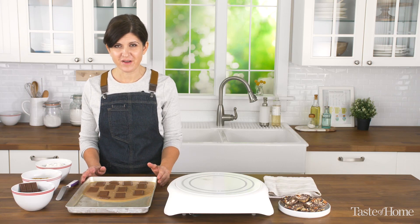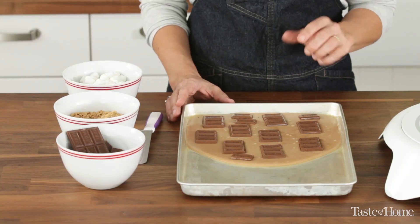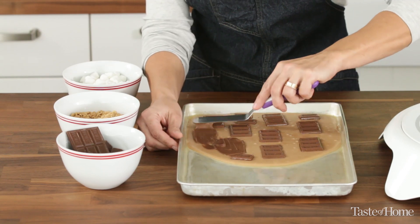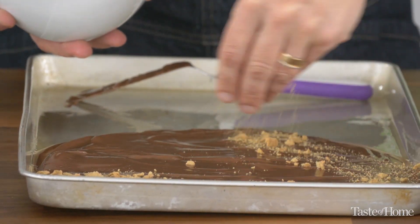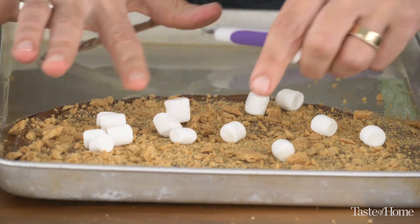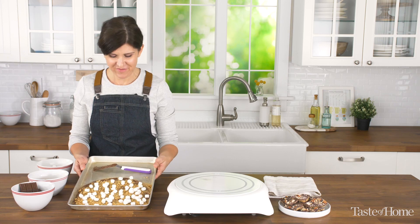We're on to the fourth version of our toffee — this is the s'mores version. We have some Hershey chocolate bars on top of the hot toffee, ready to be spread. Then you'll add the graham cracker crumbs and the mini marshmallows. There we go — the s'mores toffee.